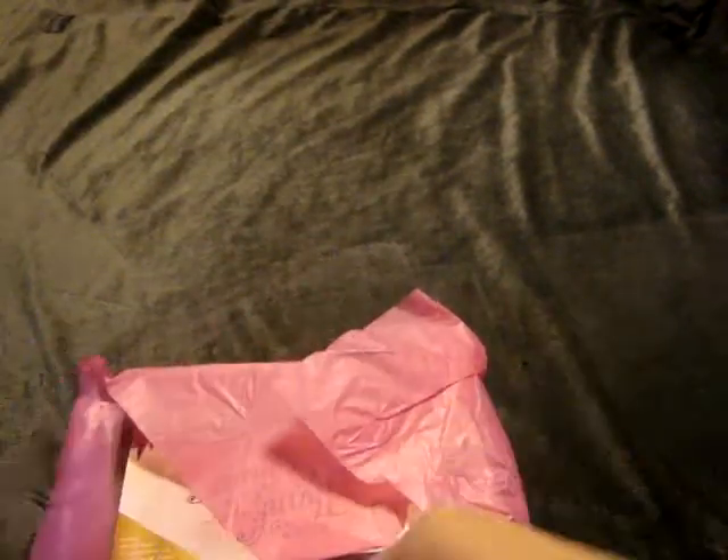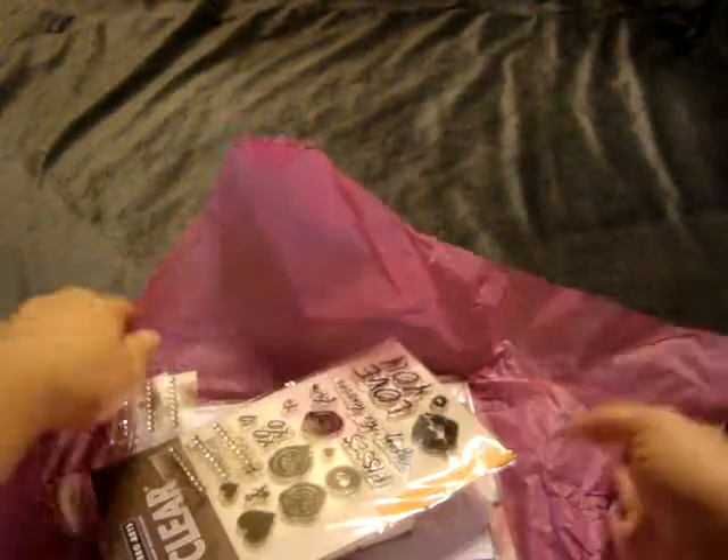I did place an order with Hero Arts and I bought their monthly kit and their monthly hero — whatever it is — but when you spend 50 bucks you get free shipping.